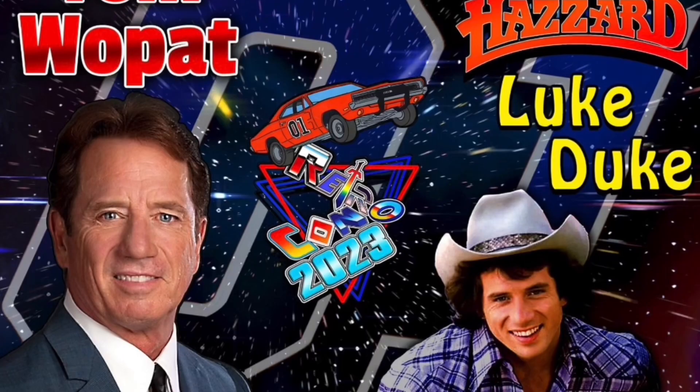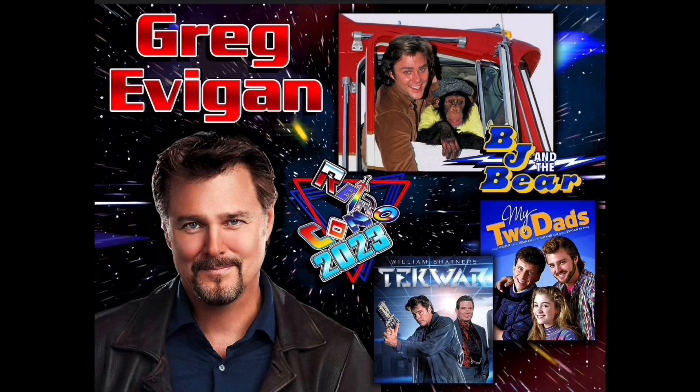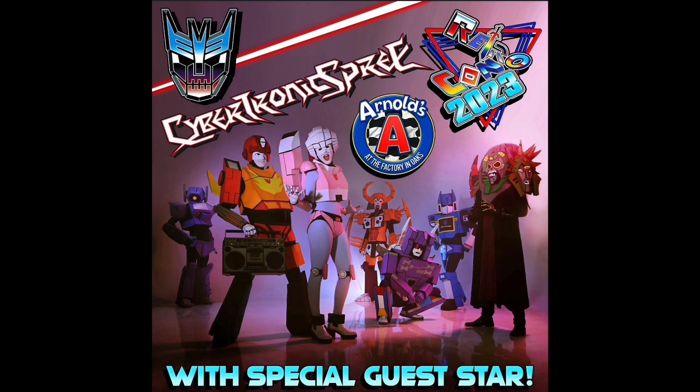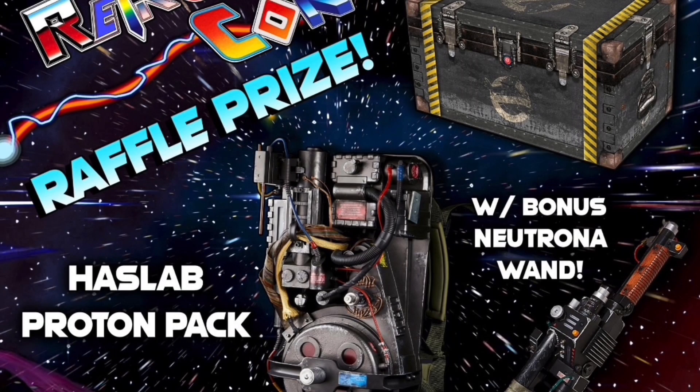Plus, singer and actor Tom Wopak, best known as Luke Duke from the Dukes of Hazard. Greg Evigan will be there, best known for BJ and the Bear, My Two Dads, and Tech Wars. Voice actress Kathy Garber will be there — the one and only Firestar from Spider-Man and His Amazing Friends. Next on our list, all the way from Cybertron, the hit rock band Cybertronic Spree. And check this out — the rare Hasbro Proton Pack as a raffle prize. You can't beat that.